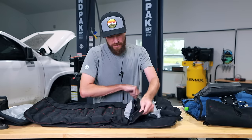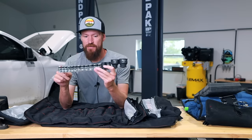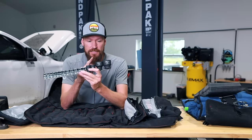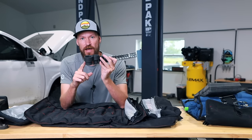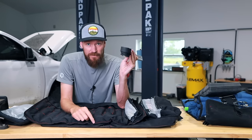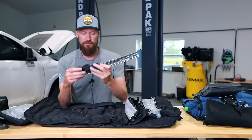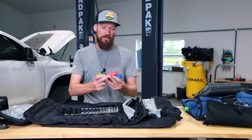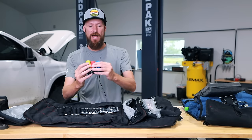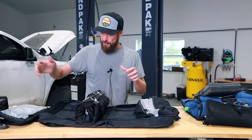Here are all the sockets. The bigger sizes are impact-rated, and it actually includes a 35 millimeter socket, so if you're driving a stock Tacoma, this kit already has your axle nut — which is incredible. It also has all the specialty sizes for tires, and the socket tray has Velcro so it holds in place inside the bag.